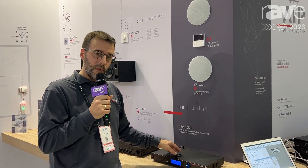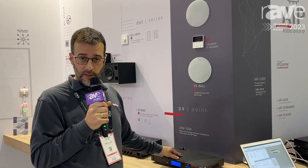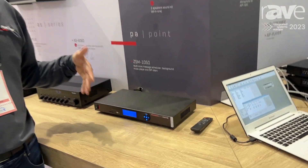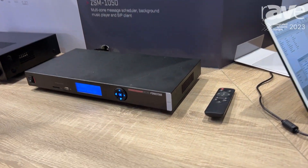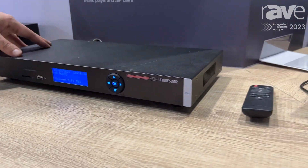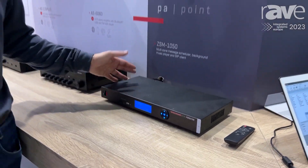The good thing is that we offer with this device free software for Windows PC, with which we are able to configure several devices like this one in several locations, all at the same time in one click.